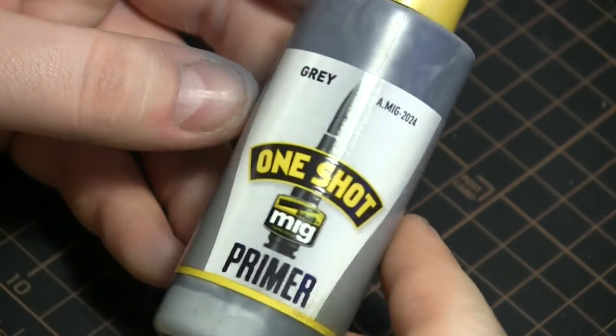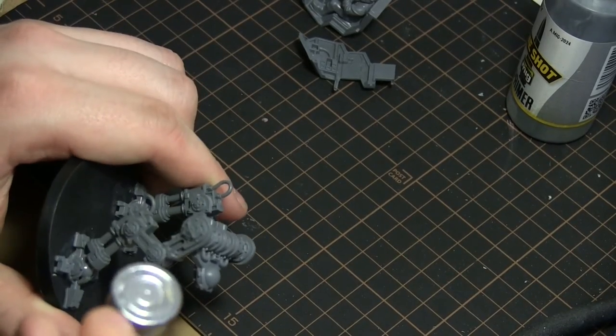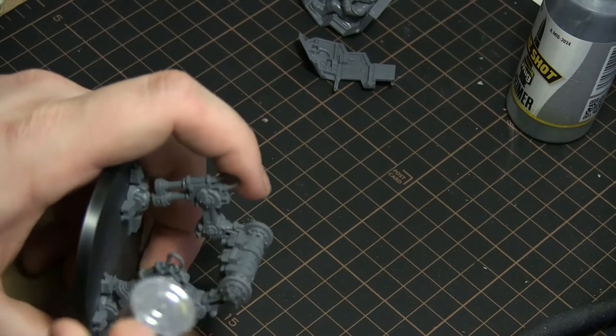For priming, I prime through an airbrush and I use the Ammo by MIG one-shot primer in gray because it's neutral and it works. I use it through my cheap SparMax airbrush, which I've always been using.